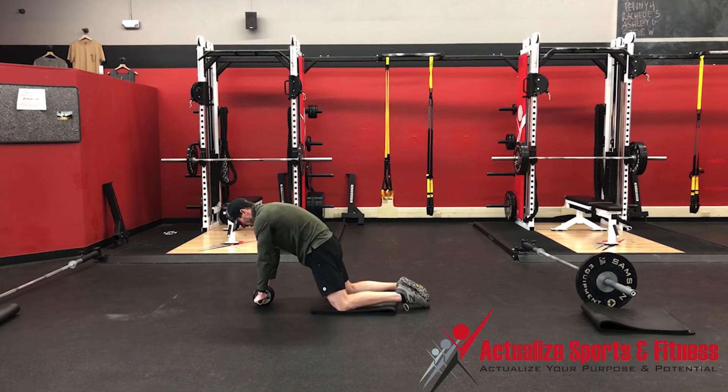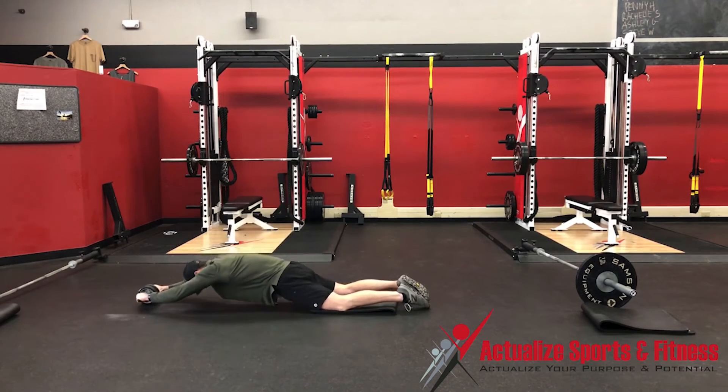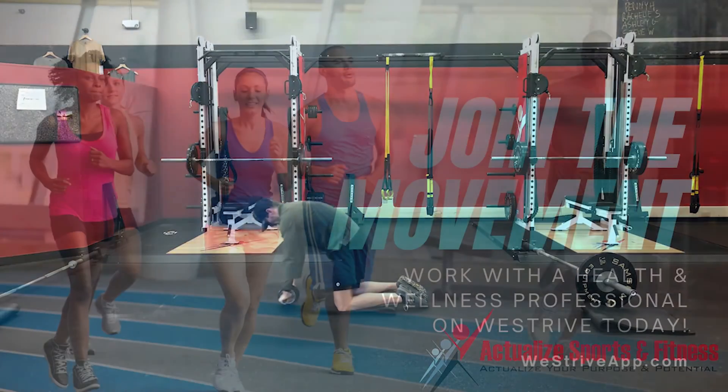The goal is to keep your hips engaged in that rounded position and be able to get all the way to a bottom position and come back up.